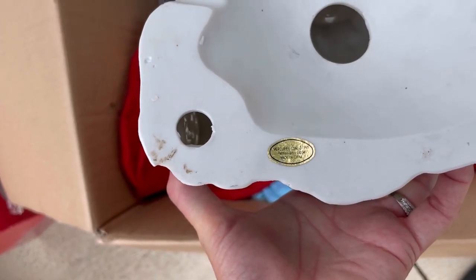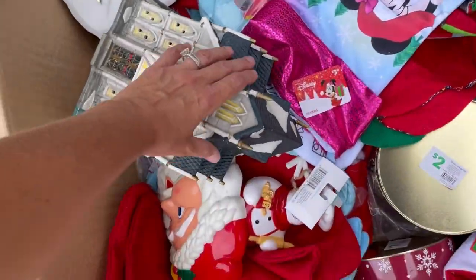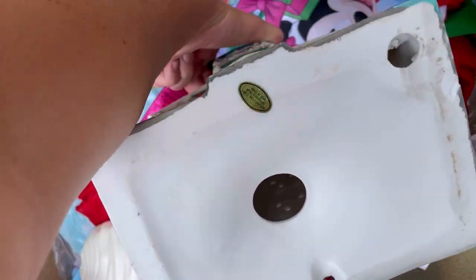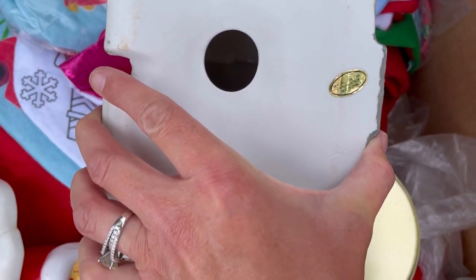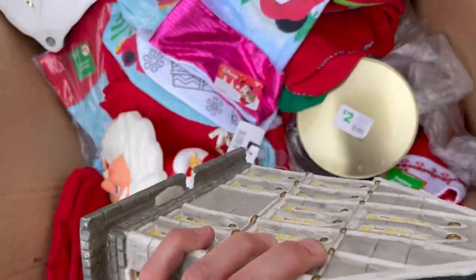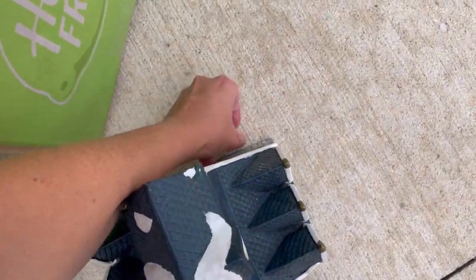1995. I don't typically mess with those especially if they don't have a box. I was trying to read what it said - does it say Mercuries? I don't know if I've ever heard of that. Mercuries - Pennsylvania.